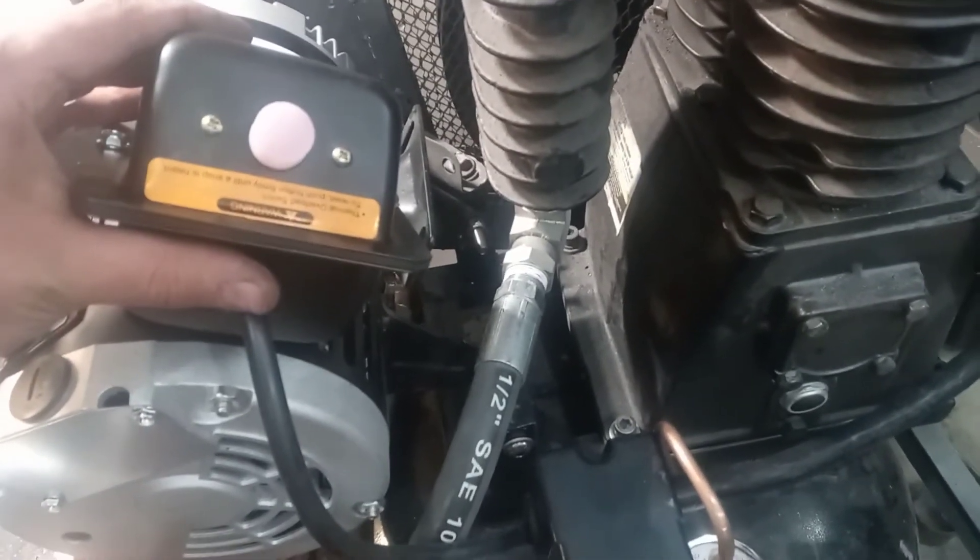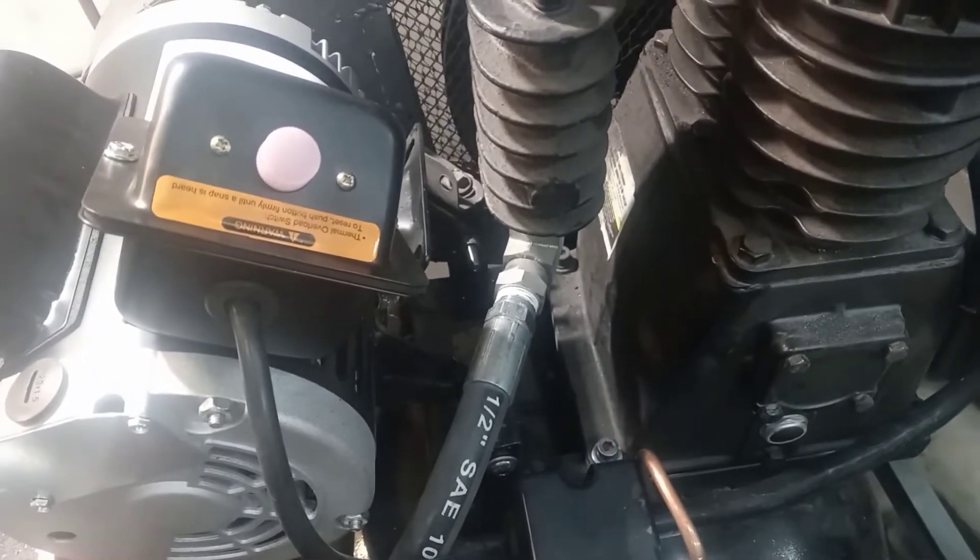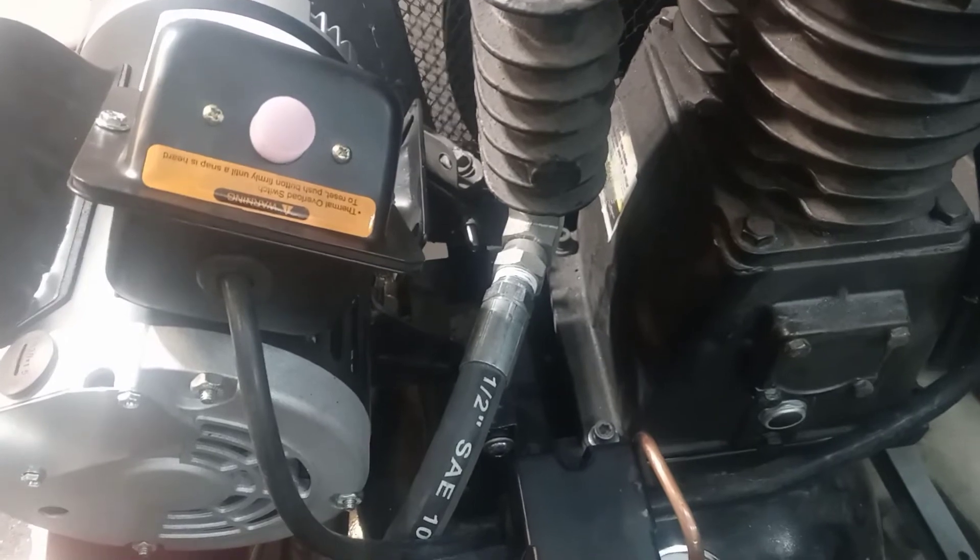I hope that was helpful for hooking up one of these Smith and Jones Harbor Freight motors. Catch you on the next one, bye.